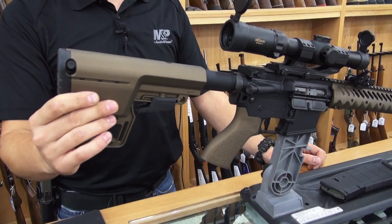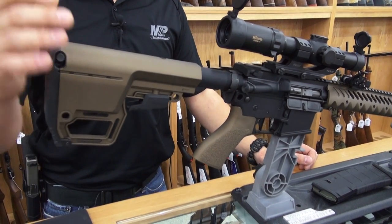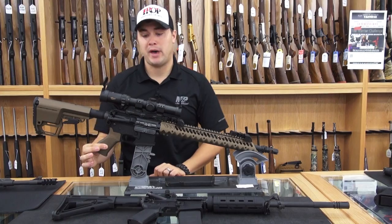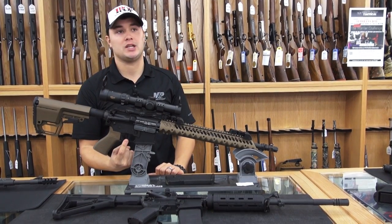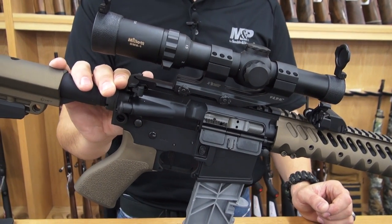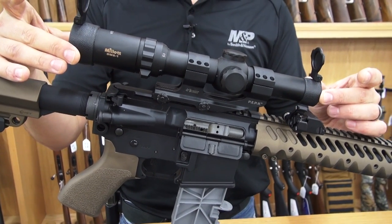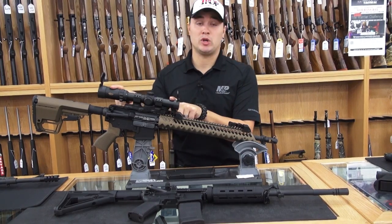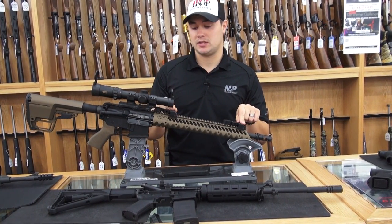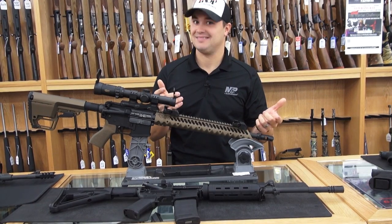Starting from the rear, we have a MFT stock, which is one of the lightest, most durable stocks on the market. US Palm battle grip, a super dynamic Geissele trigger, ambidextrous BCM charging handle, the optic is a mil at one to four power, and one of the really cool features that most people love are these 45 degree diamond head offset sights. Pretty cool.